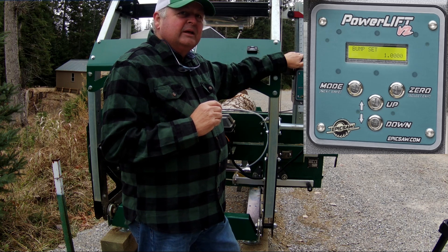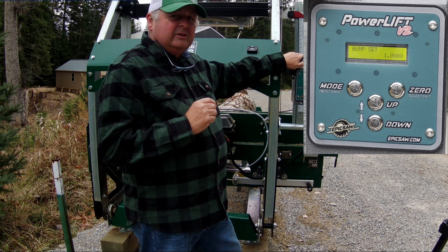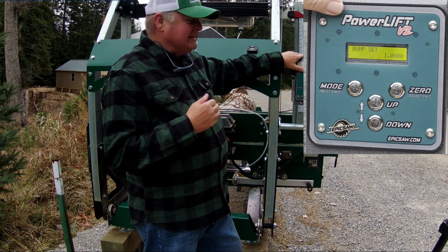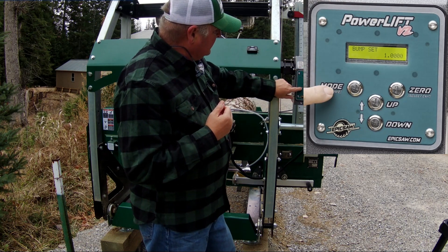This power lift head comes preset to the nearest sixteenth of an inch. I understand from reaching out to Epic Saws that they can provide a software upgrade allowing you to work to the nearest thirty-second of an inch. For what I'm doing, a sixteenth of an inch is fine.